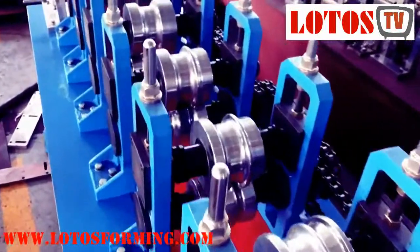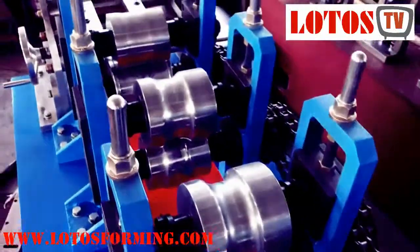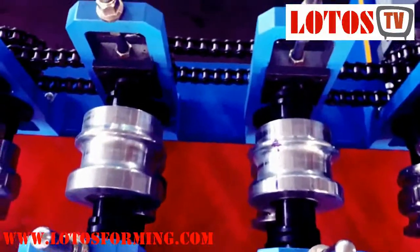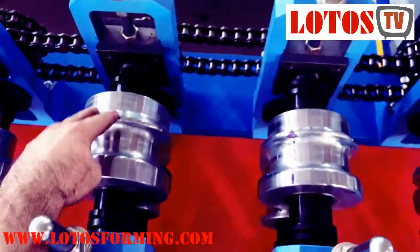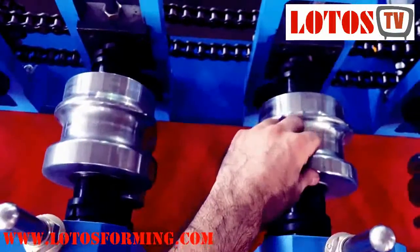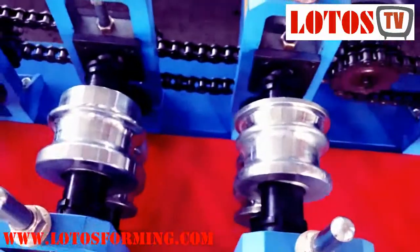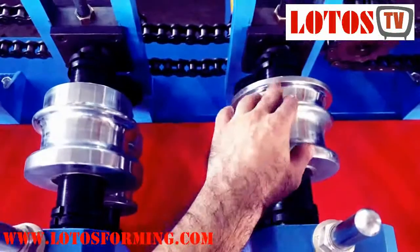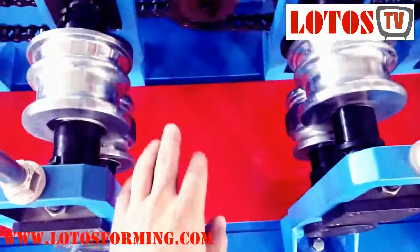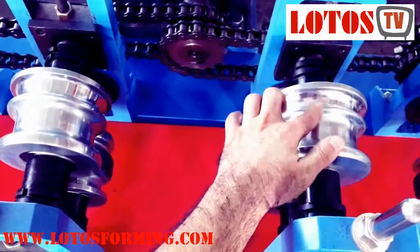I'll show you more — you can check this station by station to see the differences. Here you can check the roller shape and angle. This station is more sharp and smaller. This roller has started to bend the other side. Here you can see the difference between this station and this one, and also here and here.